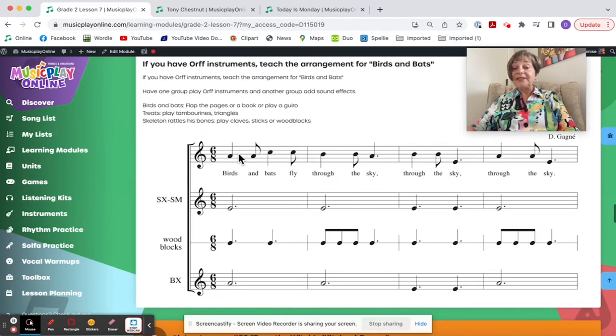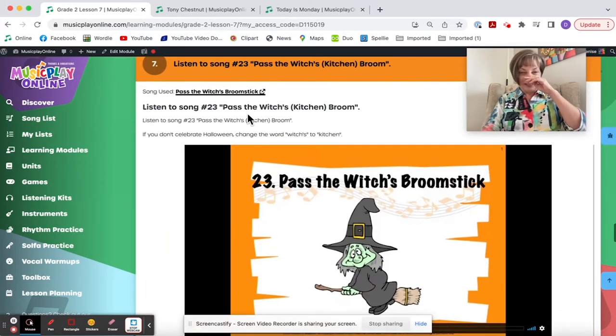If you have Orff instruments, here is the Orff arrangement — not complex, fairly simple. If I were an Orff-trained teacher, this would be my whole lesson: adding the sound effects and teaching the arrangement. I'd probably skip everything else.